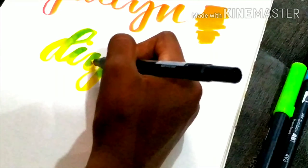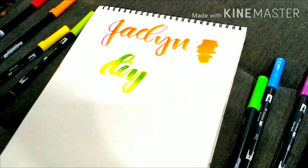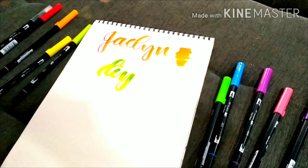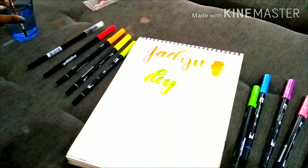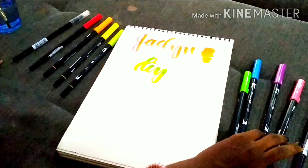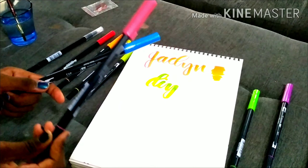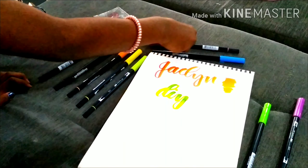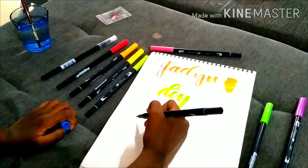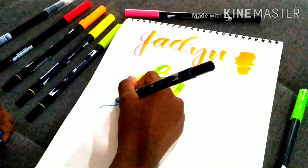I wrote with the lighter color — yellow. Now I'm going to use the colorless blender for this. We just do this and it blends everything up. We take our colorless blender and just scribble it over — it makes it blend. I really like this colorless blender from Tombow; I've never seen any other brands offering something like this. Did you see the variation there? It's pretty awesome!